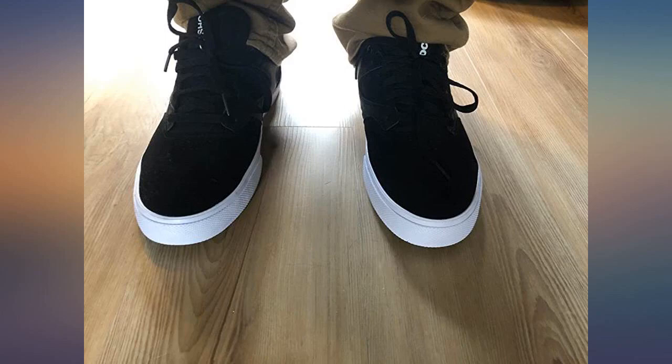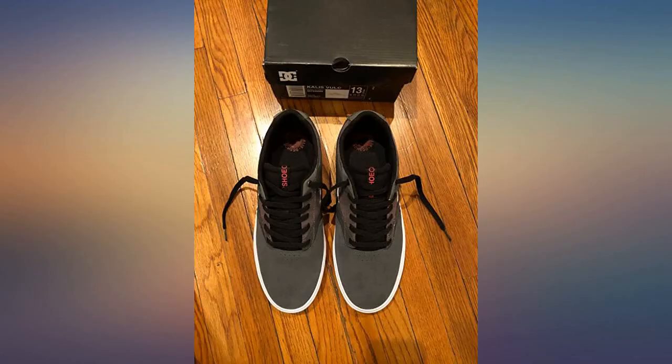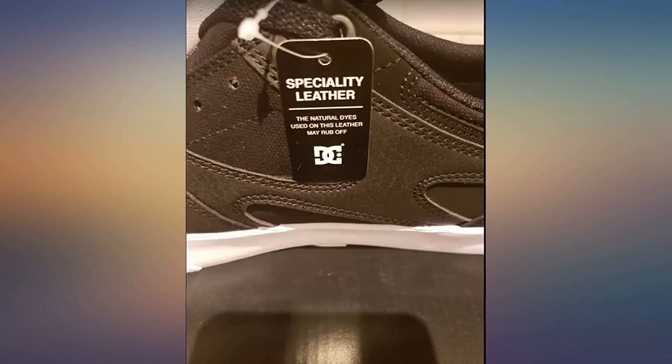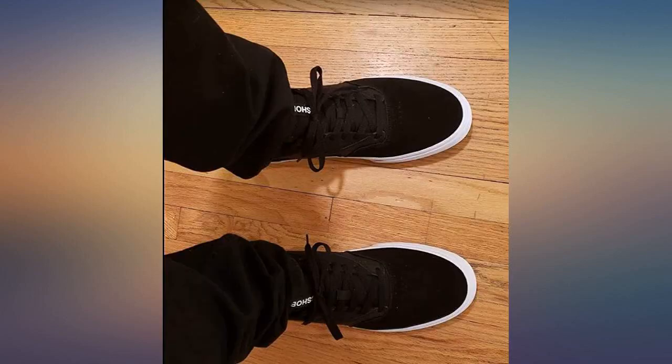Got this as a gift for my friend. The reviews noted that it runs a little small so I got him a half size up and it fit perfectly. Cushions around the ankle are snug and comfy. The inner soles of the shoe feel soft. Grip is pretty good.